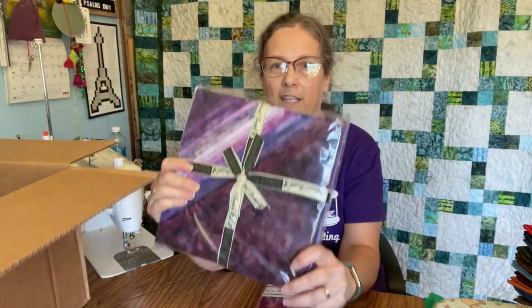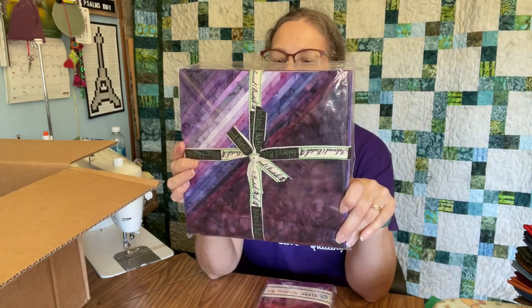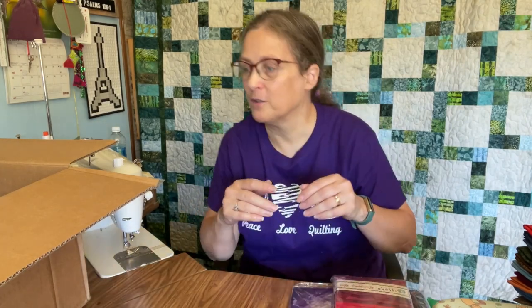We've got two pre-cut packages. This is the stack of 10-inch squares — this is Playful Purple. These are pre-cuts that are in stock from Island Batik at any time, so your quilt shop can definitely get these in whenever they want them. And this is Ravishing Reds, which I think they're planning on continuing, which makes it really nice because if you see a project you like made out of this, you can make your own version.